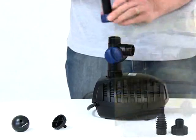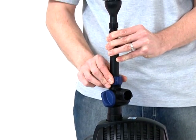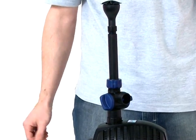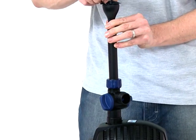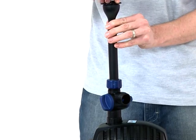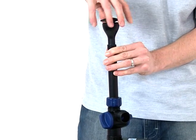Now screw the fountain unit onto the tea distributor using the retaining nut to lock the riser pipe into the appropriate position. To change the fountain head at any time, disconnect the power supply. Unscrew the fountain head from the fountain head base and replace with the desired nozzle.